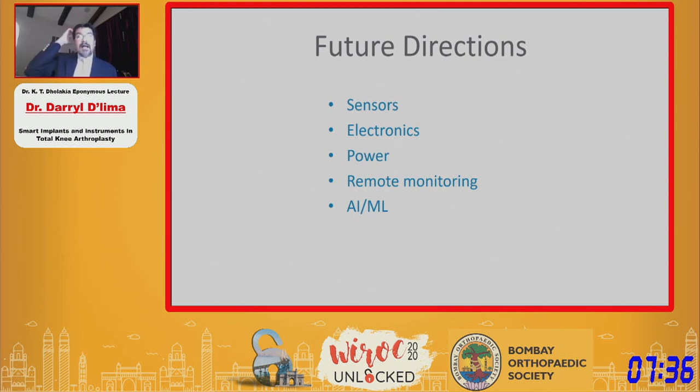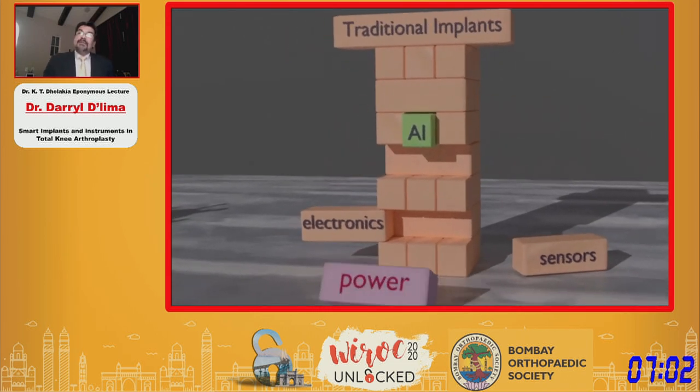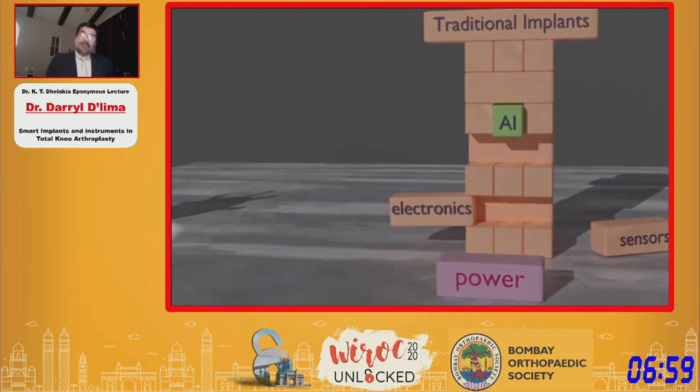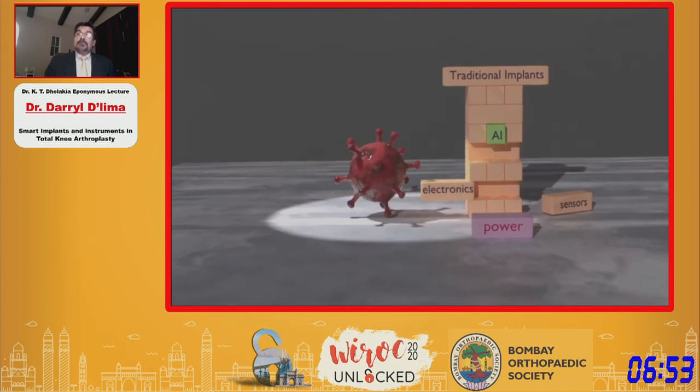So where are we now? What is the future? We've made tremendous strides in sensors and electronics, and electronics have become much more sophisticated. Power is no longer much of a concern. We believe we can do remote monitoring, and artificial intelligence and machine learning are now developing to the point where they can make use of all the data being collected. When does the tipping point come? When do smart implants become as common as smartphones? Perhaps this pandemic would be the nudge we need to reach that tipping point.